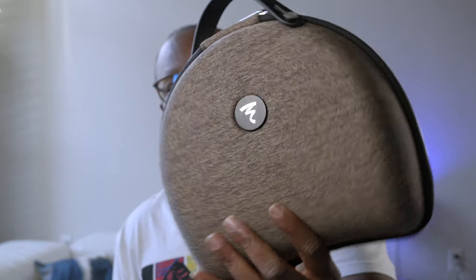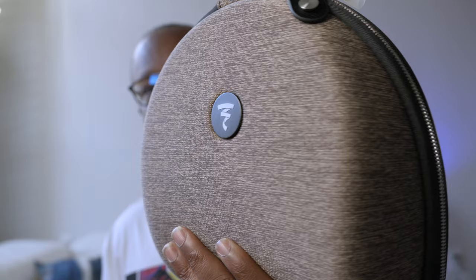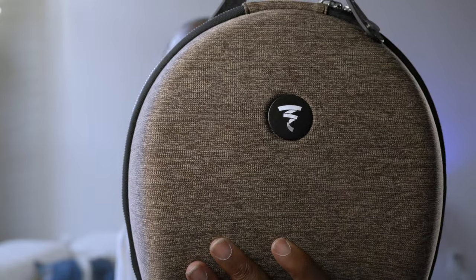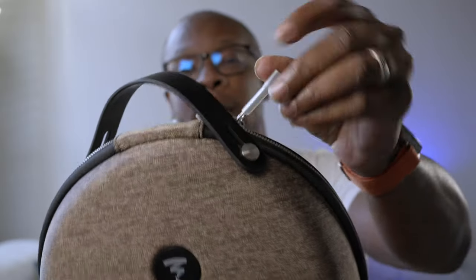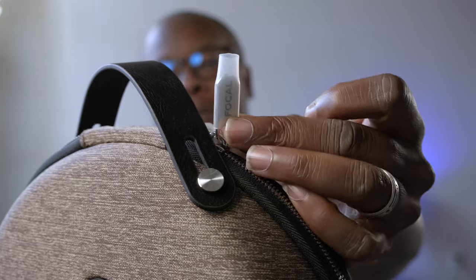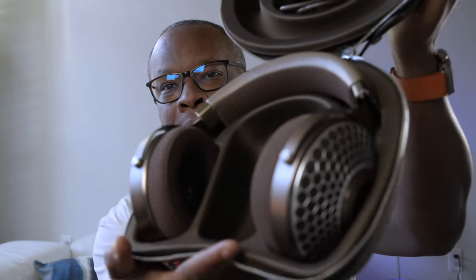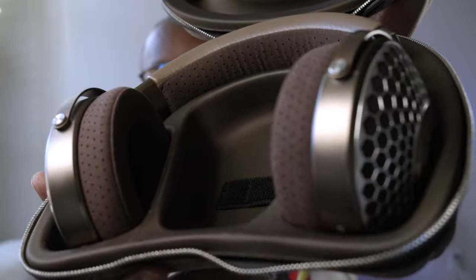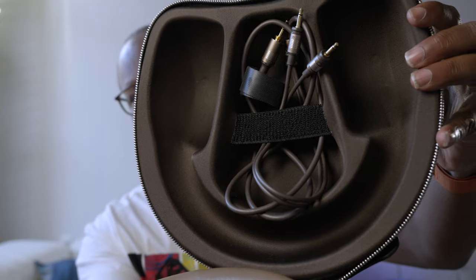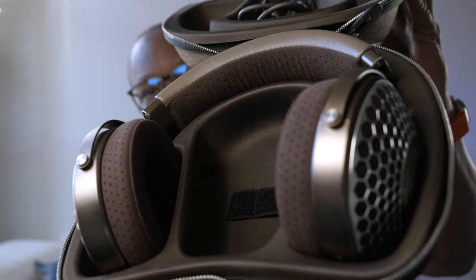The second part is the most important part. This is the case that you get, and it is a very nice and fancy-looking case, including these little metal clasps up top. You open it up and here are your headphones — very beautiful headphones. Focal calls the color chestnut. You've got your cables up top and your headphones down below.